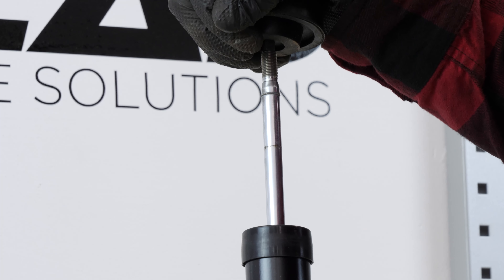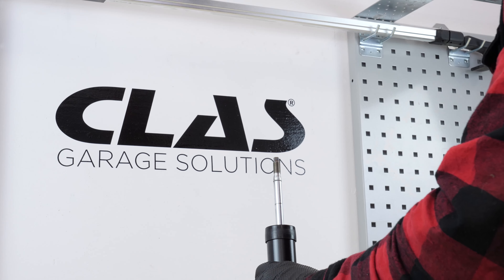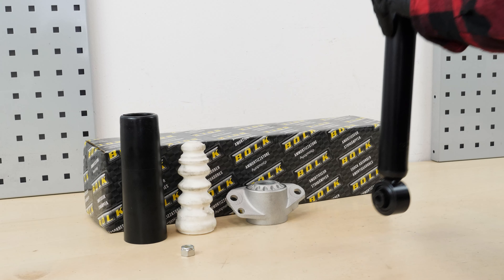Take the new shock absorber. Before installing it, it is necessary to prime it by pressing the shock absorber rod vertically so that the gas and the hydraulic fluid are separated.